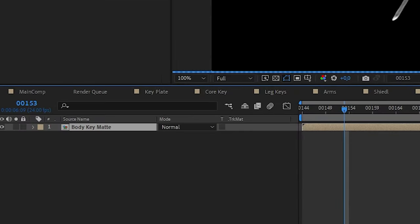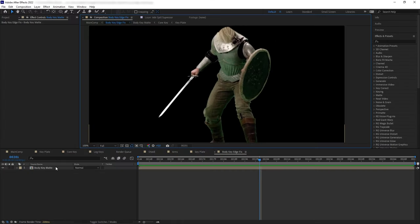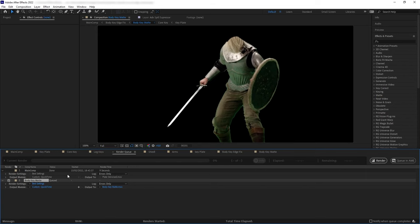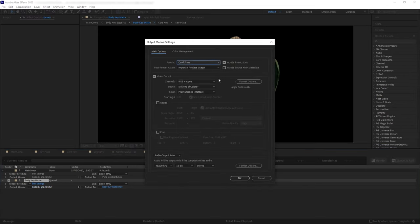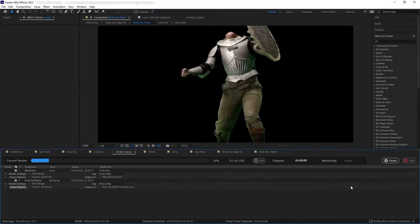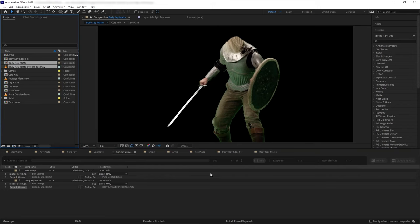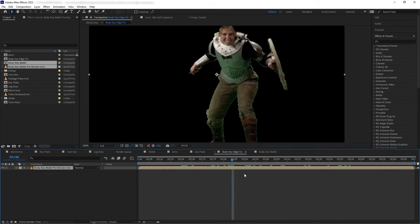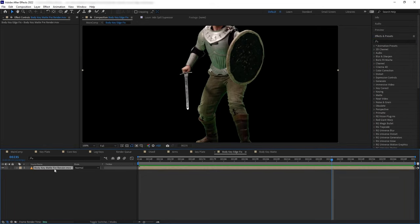Now we have the body and sword key. Let's turn on Advanced Spill Suppressor to see what we have. We still have to deal with extra edge pixels here and there, especially around the legs. Let's select all the keys except for the sword, pre-compose it and name it something like 'body key matte,' then pre-compose again and name it 'body key edge fix.' Our body matte pre-comp is getting pretty heavy from all the Key Lights inside, so let's pre-render it first via the Composition menu, rendering to QuickTime format with RGB and Alpha, using Import and Replace as the post-render action.